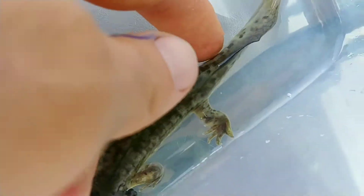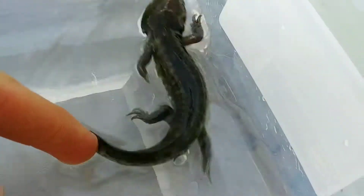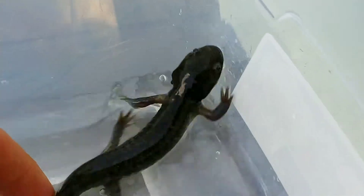That bulge at the base of the tail actually indicates that it's a male. And this one over here looks much more like a girl, so I'm guessing that's a girl and this one right here is a boy.